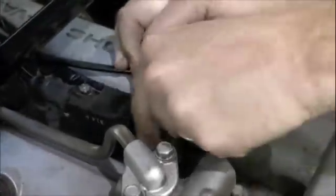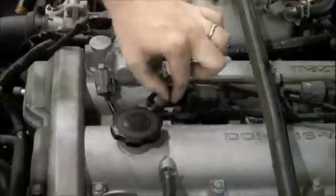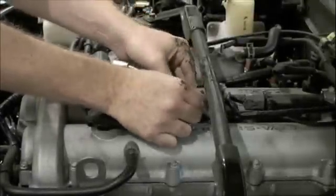Coil on plug boot replacement requires removal of the ignition coil. Disconnect the electrical connection and remove the bolts holding the coil in place. Now we can carefully lift the coil and boot assembly off of the spark plug.